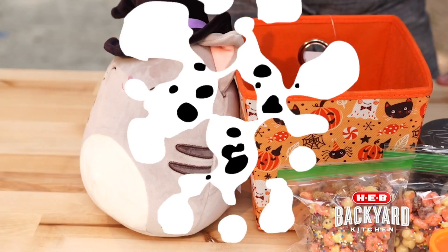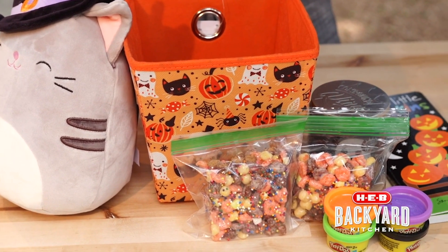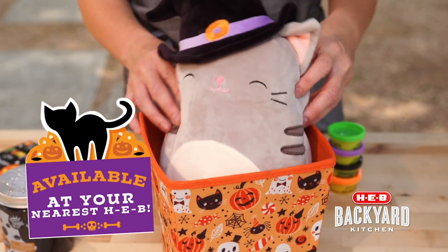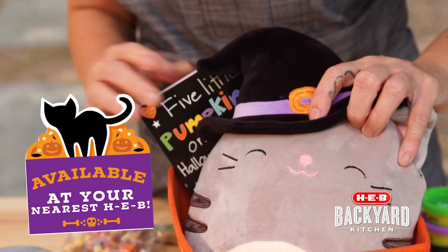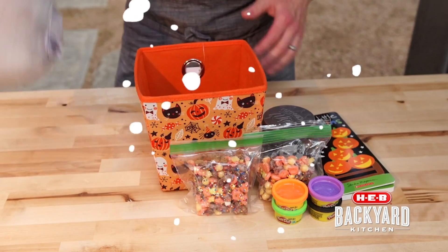But the focal point of this Halloween, if you're staying in, is our Halloween Boo Baskets. Most HEBs are dedicating some end caps and spaces where you can actually pick up your Boo Basket and all the stuff to go stuffing into your Boo Baskets.